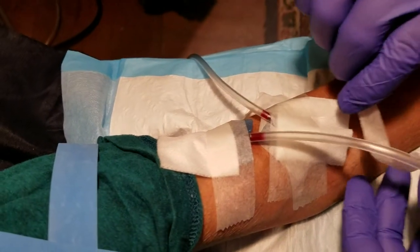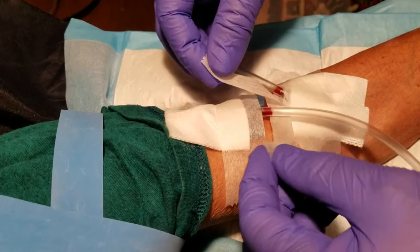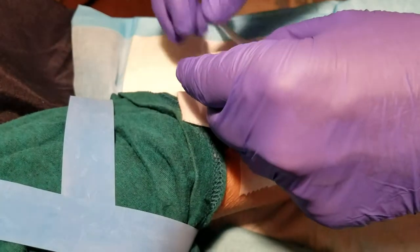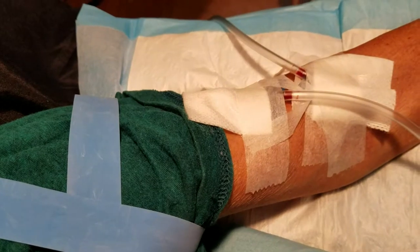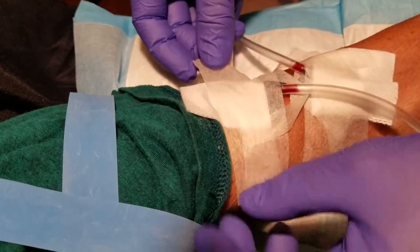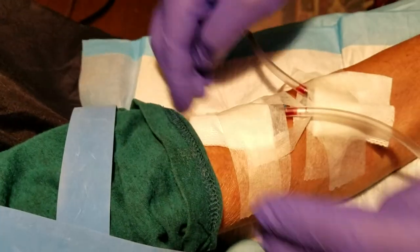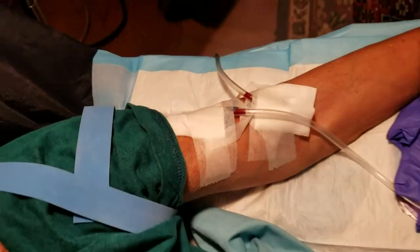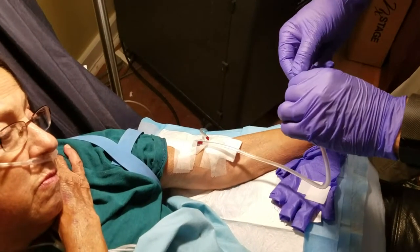I'm gonna put the tape right there. I'm gonna get the chevron — like this, like so. And tape the chevron down with another piece of tape over the top. And there you go. Now we've made our connections. Cannulation.